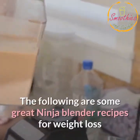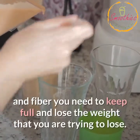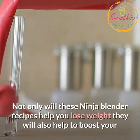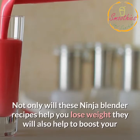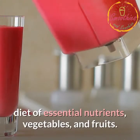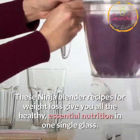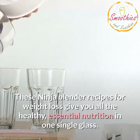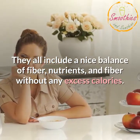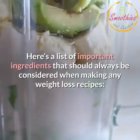The following are some great Ninja Blender recipes for weight loss that are smoothies which include all of the nutrition and fiber you need to keep full and lose the weight you are trying to lose. Not only will these Ninja Blender recipes help you lose weight, they will also help to boost your metabolism by providing you with a nicely balanced diet of essential nutrients, vegetables, and fruits. These Ninja Blender recipes for weight loss give you all the healthy, essential nutrition in one single glass, with a nice balance of fiber, nutrients, and fiber without any excess calories. Here's a list of important ingredients that should always be considered when making any weight loss recipes.